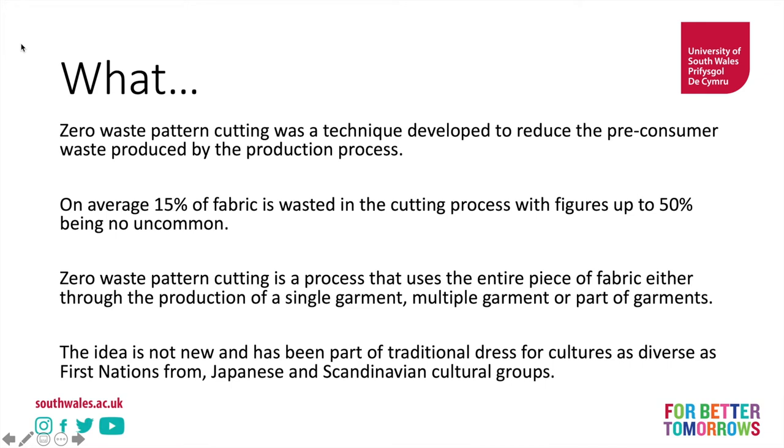The idea really isn't new. There is a seminal book called Cut My Coat, which is definitely worth looking up if you can find secondhand copies, which looks at traditional dress. Zero waste pattern cutting is in part the idea of traditional dress in really diverse cultures, such as First Nations cultures from places like the Americas, Polynesia and Oceania, to Japanese cultures and Scandinavian cultural groups.